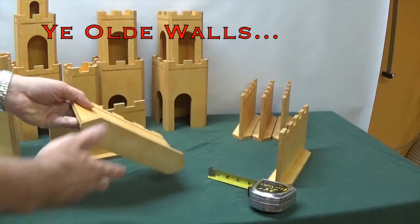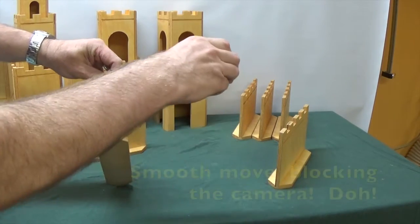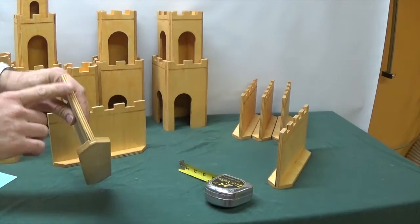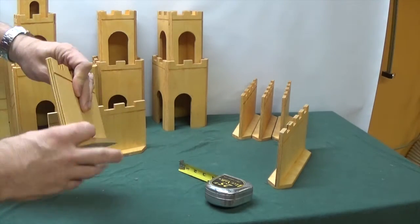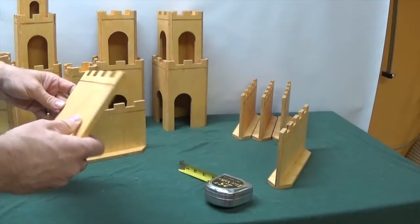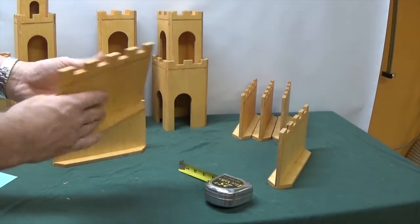First, let's talk about what it's made out of. I built everything out of nine millimeter Baltic birch plywood, which is roughly three-eighths of an inch thick. I knew that this project is going to have a lot of exposed edges, and Baltic birch, because it has no voids, the edges actually can look pretty nice when it's finished. Cheap plywood can often look awful with exposed edges. For a finish I used Tried and True Original wood finish, which is just a mixture of boiled linseed oil and beeswax.